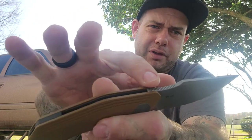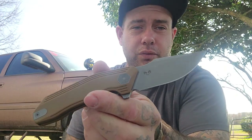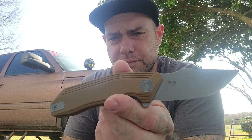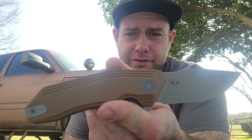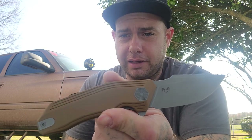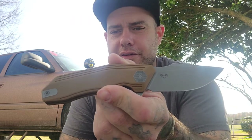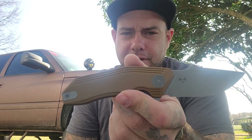There's nice jimping up here on the top of that thumb ramp, so it really locks you in and the jimping is done really nicely. You have a swedge up here on the top for some style. The Coyote G10 on this is really nice — it's a nice finish of Coyote. It's got just enough texture to be grippy without being overly aggressive, and the milling along the top and bottom adds some style as well.